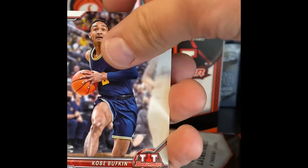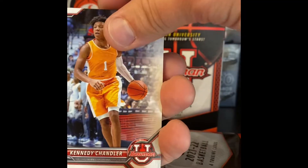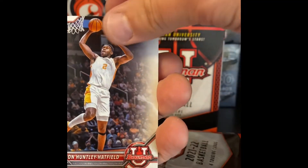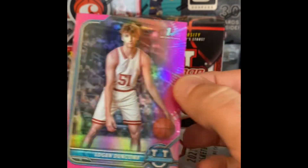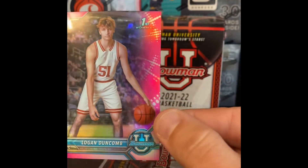Pack one: Bowman first, a Bufkin. Chandler. Hatfield. The old John. And our first pink Bowman first is a Logan Duncombe.